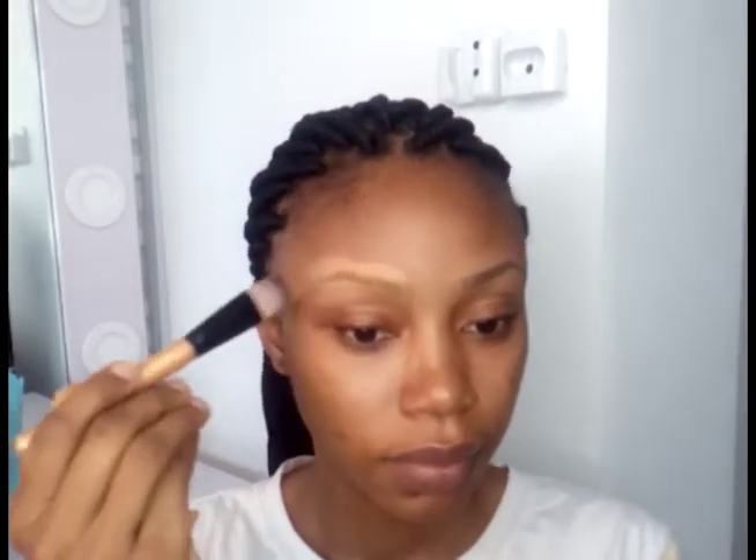Hi guys, welcome to my channel. Today's tutorial is going to be an easy natural eyebrow tutorial. First of all, I'm going to prime my eyebrows. In this video I'm using the Pond oil control primer, applying a little amount over my brows and blending it in properly.